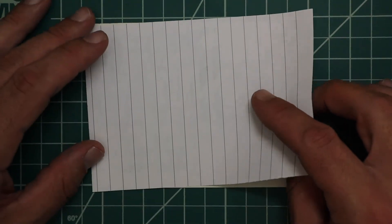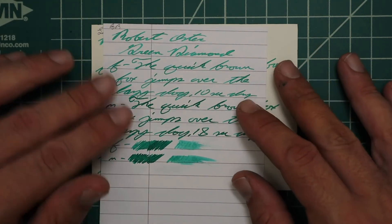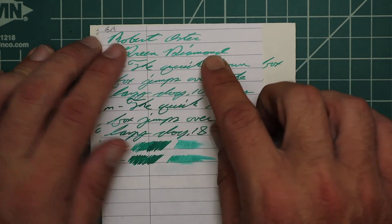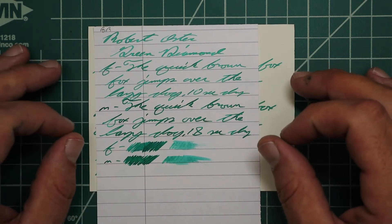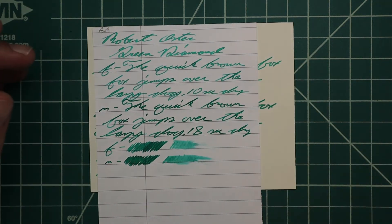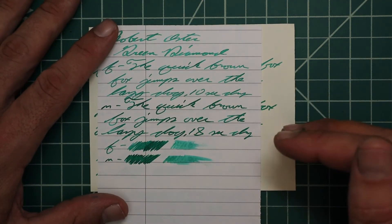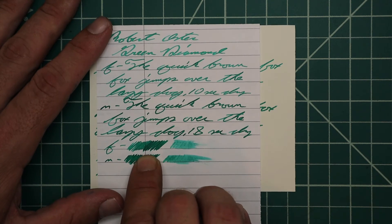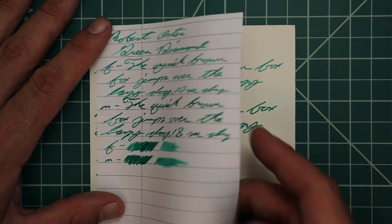On Black and Red paper, no bleeding and no ghosting. The 1.1 had no feather, spread, halo, or sheen, but does offer some shading in some areas — some nice shading in the Robert and Diamond. The extra fine gives a little bit darker tone with no feather, spread, halo, or sheen, and we get some nice gradual shading all over the writing sample, drying in 10 seconds — very manageable. The medium gives a way darker tone with no feather, spread, halo, sheen, or shade, at 18 seconds to dry. The extra fine scrubby shows some color variation; the medium showed none. The smear test suggests you likely can't recover it on this paper.